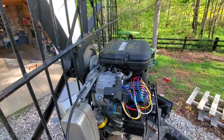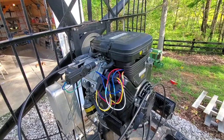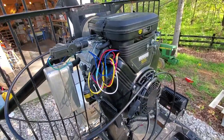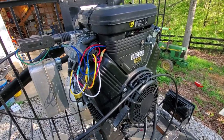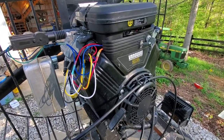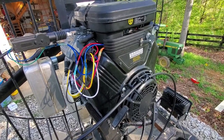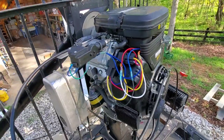Number one being the engine. You have to have a horizontal shaft engine. Most of us are running a Briggs, a Kohler, or even a Predator engine, typically between 20 and 40 horsepower. Some are outside that scope, but for the most part that will include everybody.